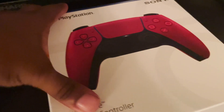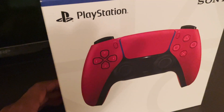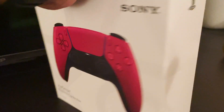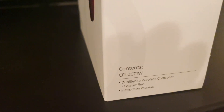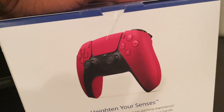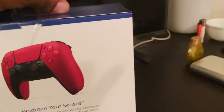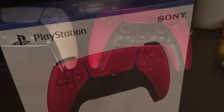Now let's take a look at the red controller box. You can see that red in all its glory. The name is Cosmic Red — there it goes. A lot of people say it comes off as a kind of muted red, but as you can see it's the same style packaging. We're gonna open up the red one now.